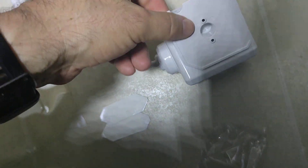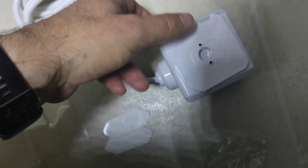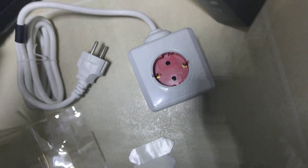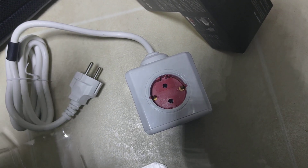it goes into one of the outlets and then twists in, so you do lose one of the sockets if you plan on using that. If you found this video helpful, please give it a thumbs up — thanks for watching.